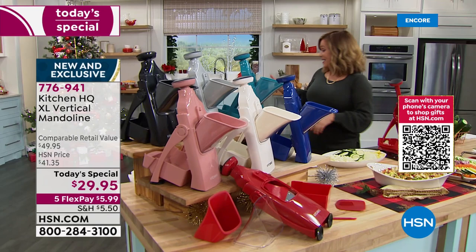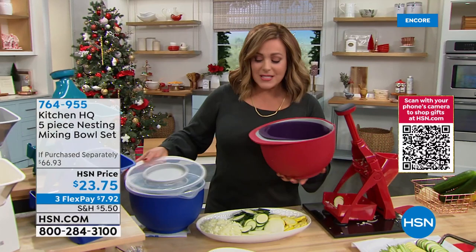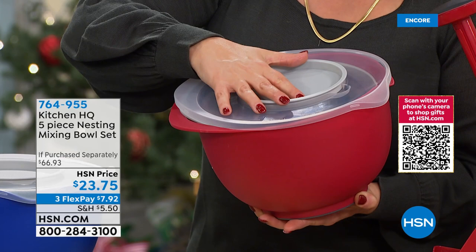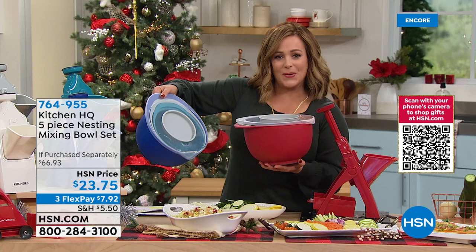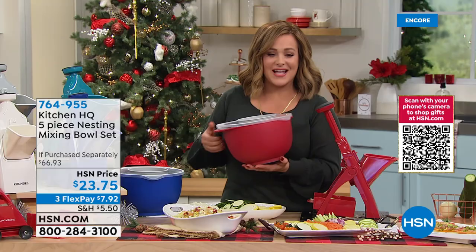If you're looking for the ultimate prep set now that you've got your mandolin, this is a three-piece set with a five-quart bowl, a three-quart colander, and a two-quart bowl — plus you even get the splatter guard and cover. That's five pieces today for $23.75. Choose your color: red or blue — the blue comes with teal bowls. These nest for super convenience and space saving. Item number 764955, part of our last-minute gift list deal dash.